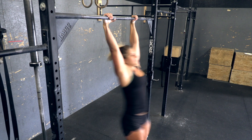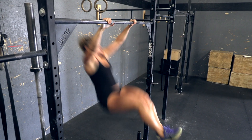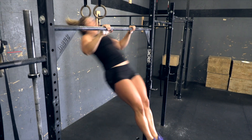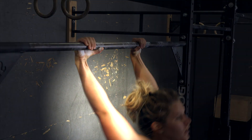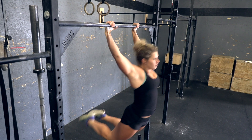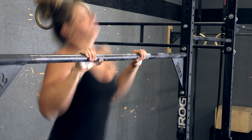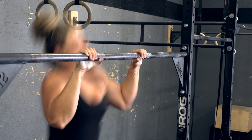Chest-to-bar pull-ups. Strict, kipping, or butterfly chest-to-bar pull-ups are allowed as long as all the requirements are met. The arms must be fully extended at the bottom with the feet off the ground. At the top, the chest must come clearly into contact with the bar below the collarbone.